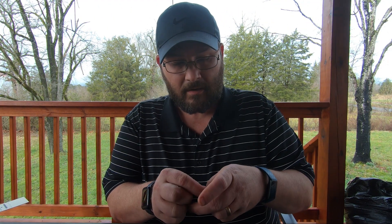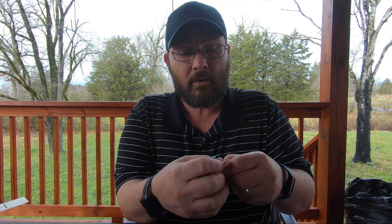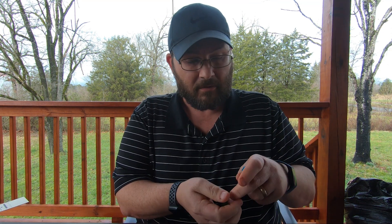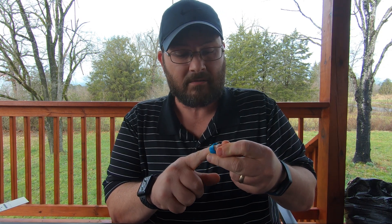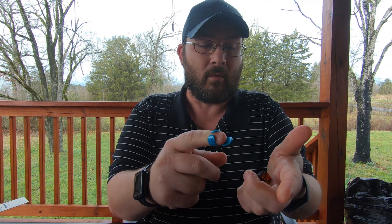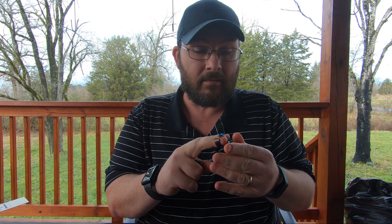They send it with three picks — a thumb pick and two finger picks — all plastic. I would recommend if you get this banjo to do away with the plastic finger picks. The thumb pick will probably be okay if it's your size — there's nothing wrong with it. But I've just never had luck with plastic finger picks because you can never get them to sit on your finger right. They will come through in a pinch, but I'd recommend going out and getting some decent finger picks.